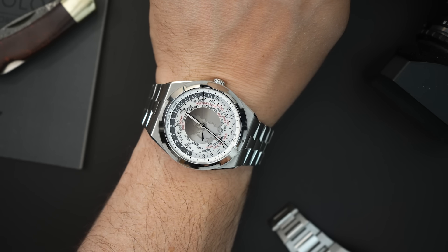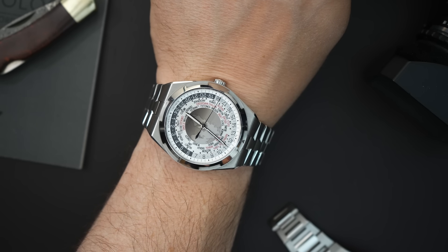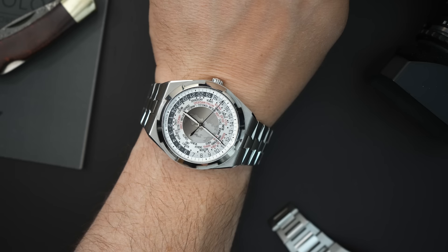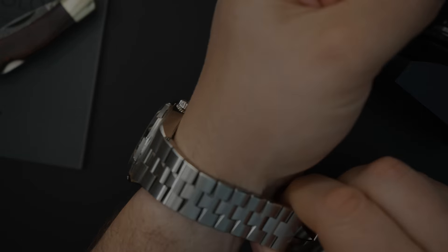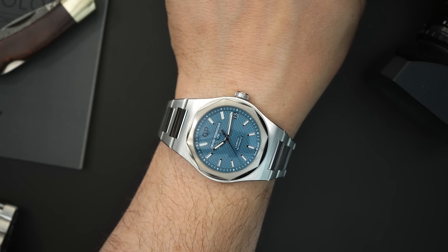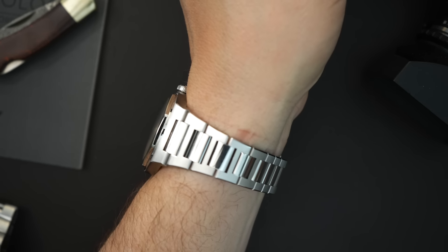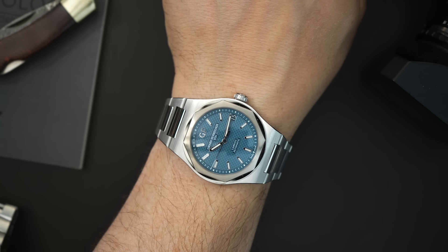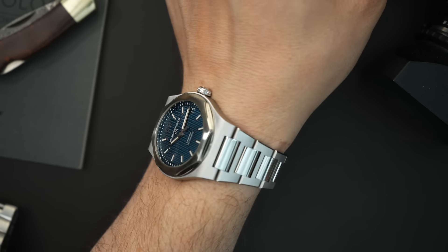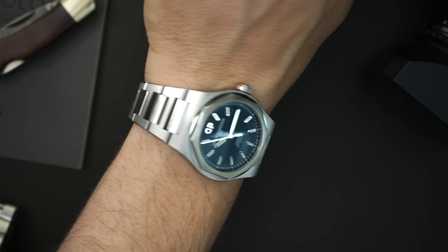Today I have on my Vacheron Overseas, which is a 43mm watch — slightly bigger than the Girard-Perregaux. It's worth noting that the Overseas came out after the Laureato and was not designed by Gérald Genta, so something to keep in mind. Here's the Laureato on my 7.5-inch wrist — you can see it wears visually smaller than the Vacheron, not only because of the case size but because it's thinner.